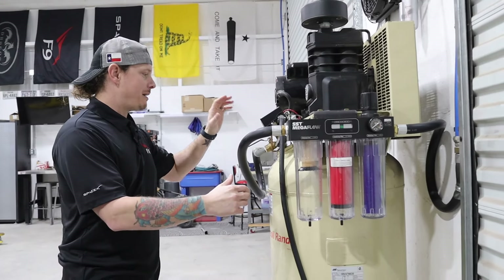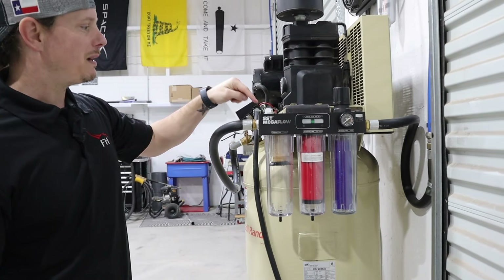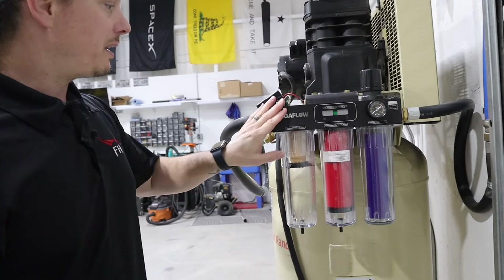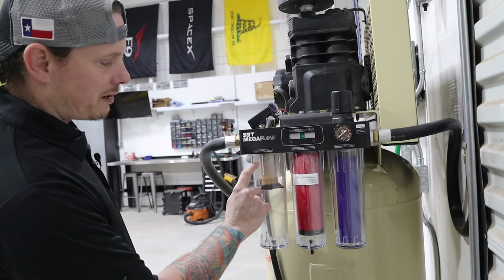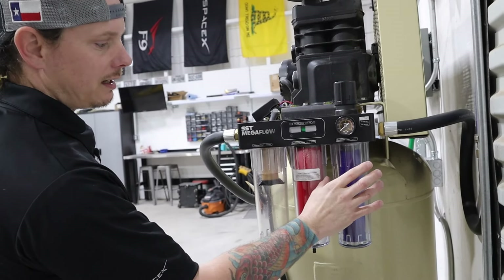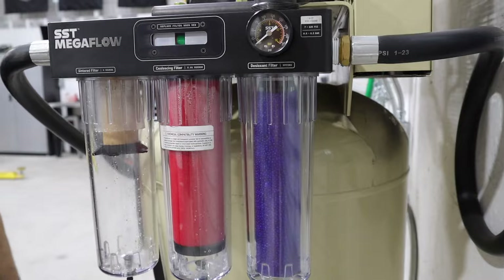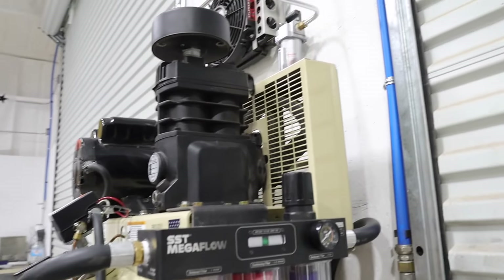Since then we've upgraded the system quite considerably. I came out of the compressor with three-quarter inch line all the way through into this mega flow setup from SST — Stupid Simple Tools. If you haven't checked those guys out, check them out. Coming in here it has another moisture separator, a five-micron filter, then a 0.01 micron filter, and then through a desiccant tube.